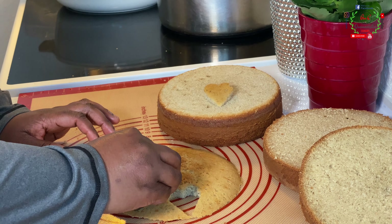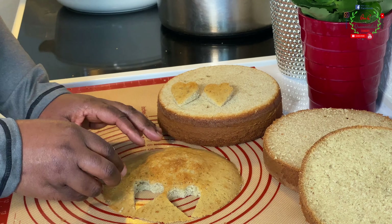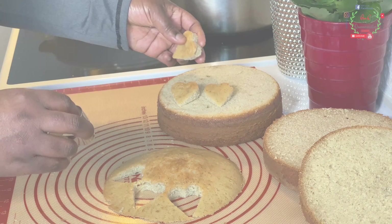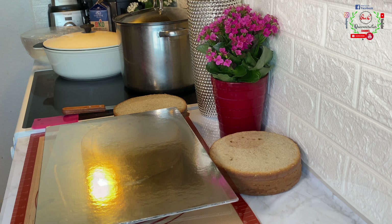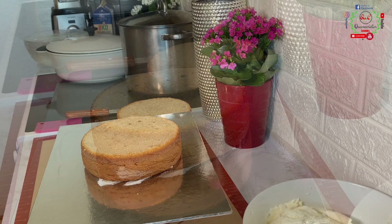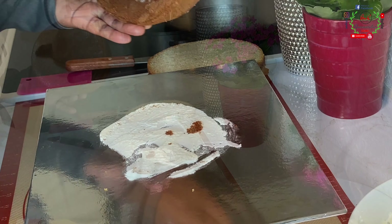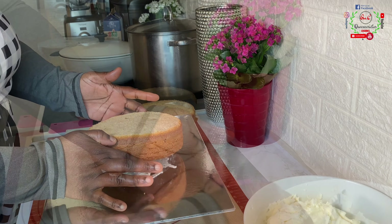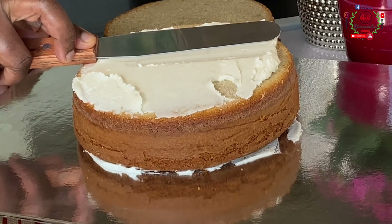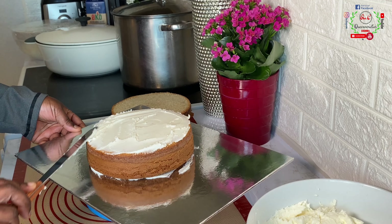I'll use my cookie cutter to bring out some heart shapes which I will use to decorate the final stage later. When decorating, I'm using butter icing today — I have a recipe already on how to make it, which I'll link in the description and on screen. You can also change the cake colors as explained in that video. I've placed a little icing on the board and dropped the cake on it so it will sit firmly.